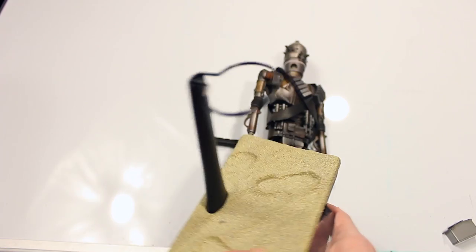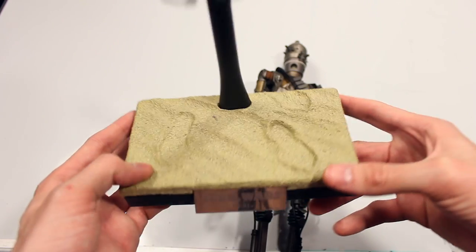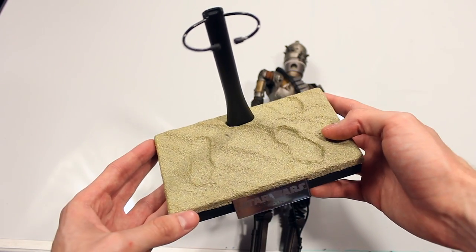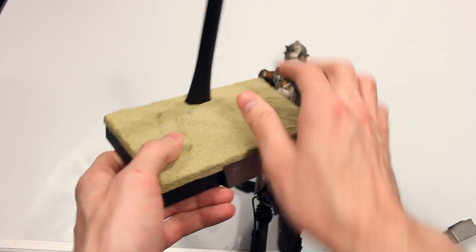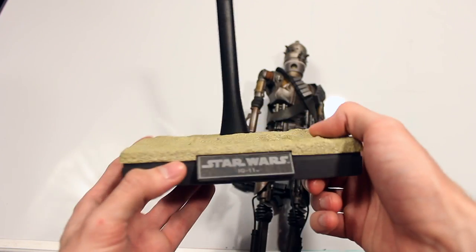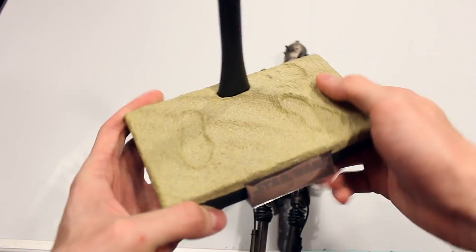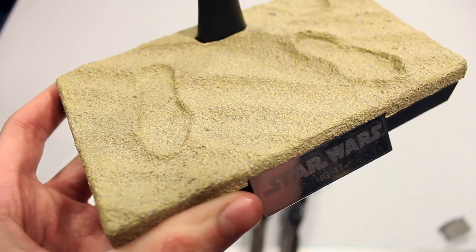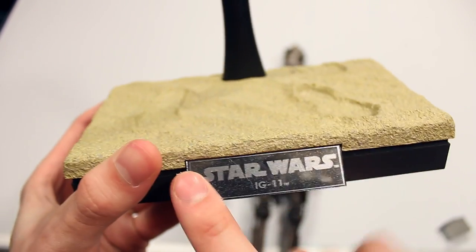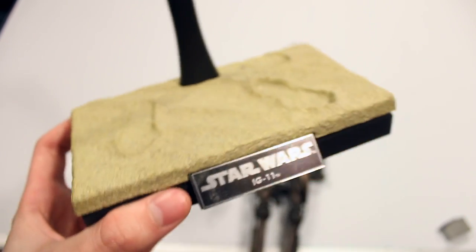Last but not least, you have the stand. As many people have complained, it's the same footprints-in-the-sand type display that's been used with several other figures. I don't have any other figures with this stand, so I like it — this is the first time I've had this specific one. I like how it's sculpted and not just a flat printed design; it's actually got texture and paint work that's really well done. And as always, I love how they have the Star Wars nameplates in metal — I wish more Hot Toys figures would have that feature.